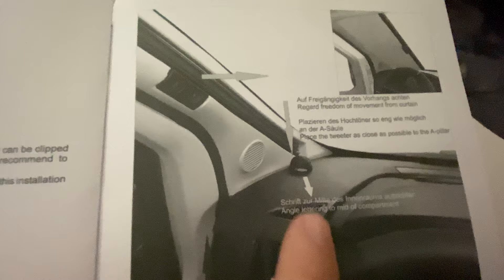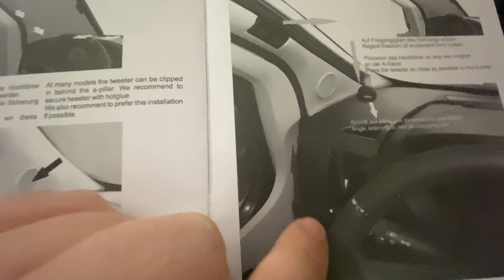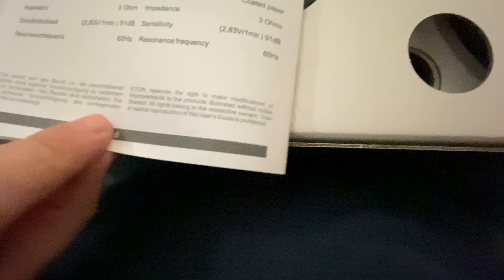You still need to run the cable into the original tweeter cable. It also suggests that if you're going to put it into the original curtain location, you use some hot glue to stick it in place. I don't have a glue gun, so I'm going to have a look and see how it fits and clips in place. There's a little bit more detail on the back of the manual, with a picture of the tweeter and the connector on it.